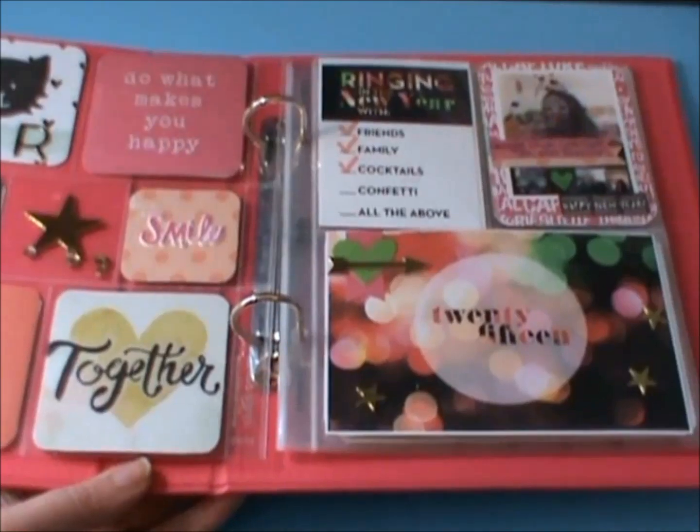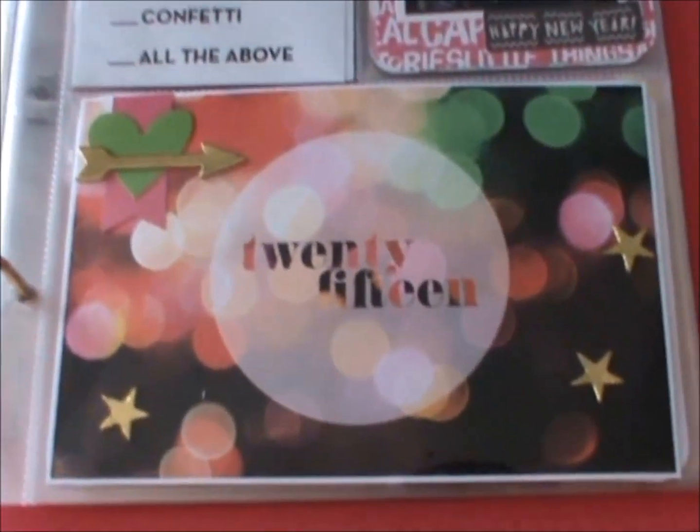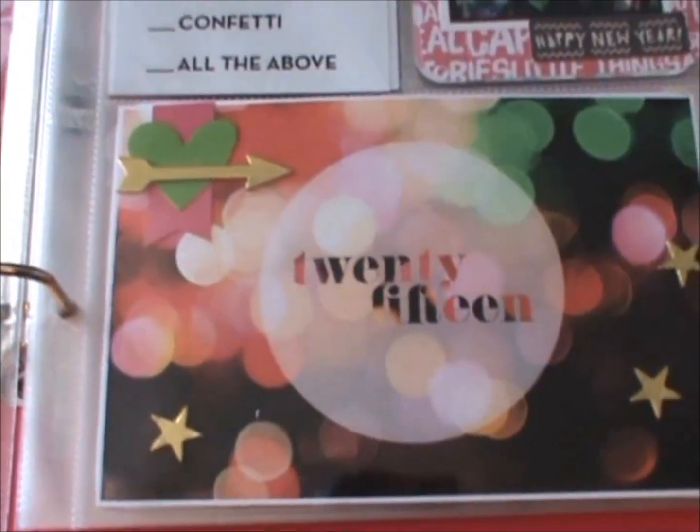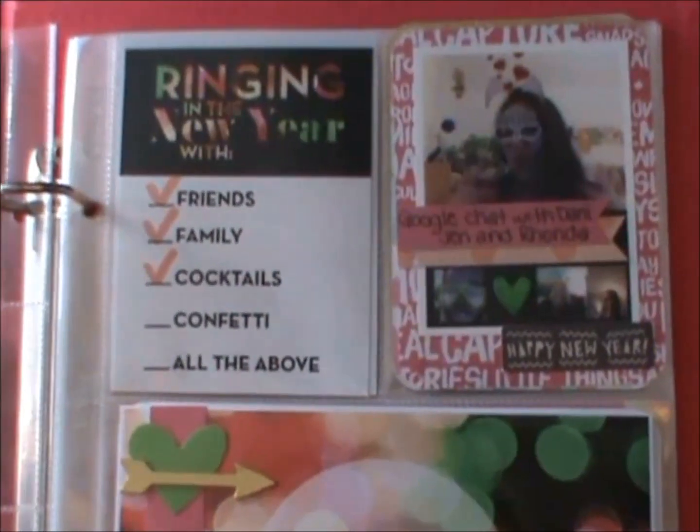This one was a Me and My Big Ideas free printables card. I love it with the bokeh effect, so I just decorated that up a little bit. And then it came with that ringing in the New Year card.